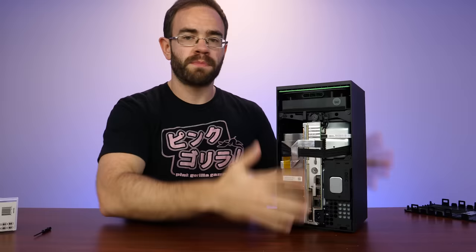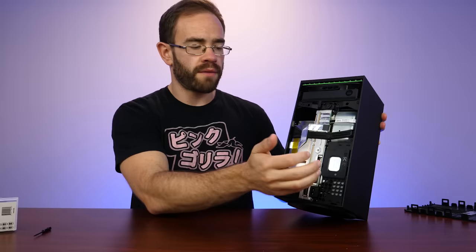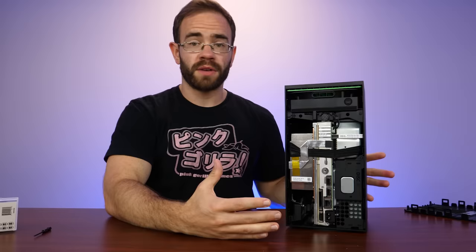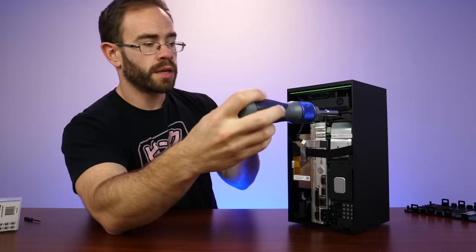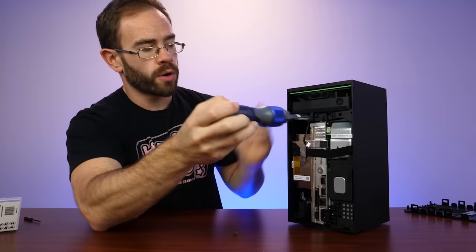Now with this back off, we can pretty much see everything inside of the system. At the top we have our fan, the motherboard is dead center here, our heatsink is right here, and then we do have our power supply and disk drive on the other side. So it's all basically laid out. Some of the first screws I'm going after are right above where the fan is up here, and they're the most obvious ones.